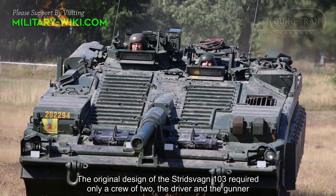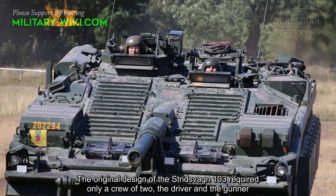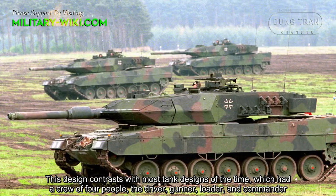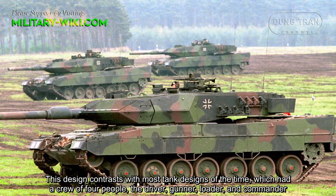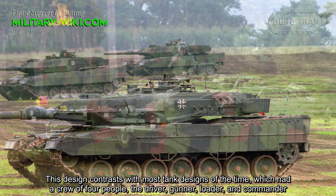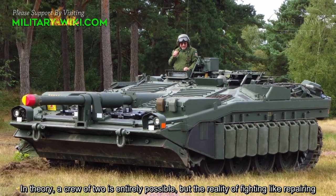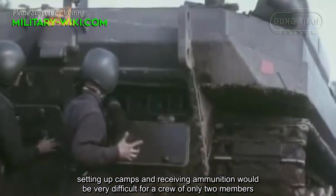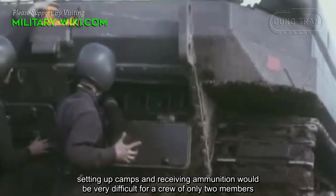The original design of the Strv 103 required only a crew of two: the driver and the gunner. This contrasts with most tank designs of the time, which had a crew of four — the driver, gunner, loader, and commander. In theory, a crew of two is entirely possible, but the reality of fighting tasks like preparing, setting up camps, and receiving ammunition could be very difficult for only two crew members.